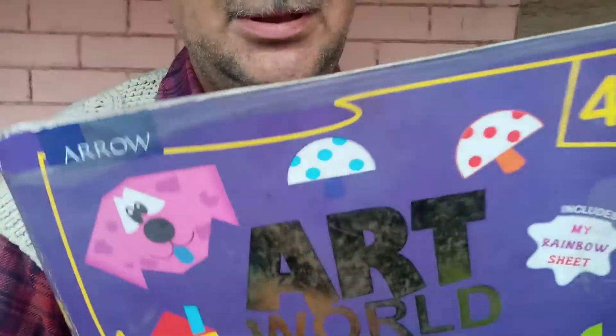Good morning children. Today I am going to teach you art. Open this book, page number 18.